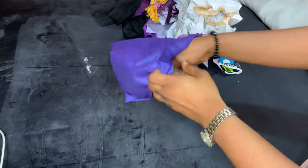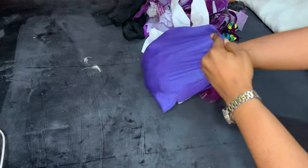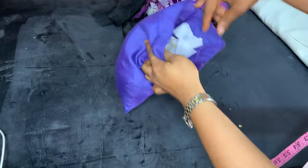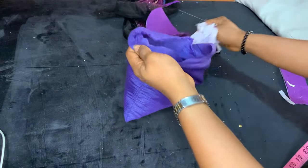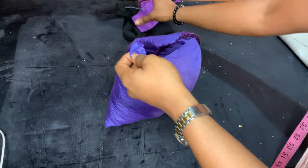Now go ahead and stuff it with pieces of fabric you're no longer using. This is why it's good to keep leftover fabrics — just take all of them and stuff them into the bag, or sack, or whatever you want to call it.